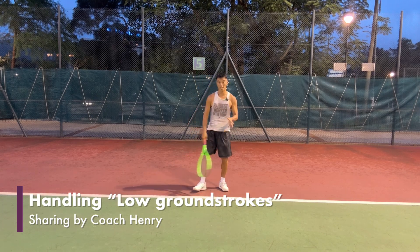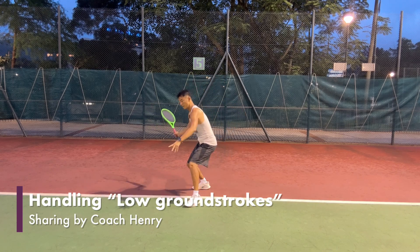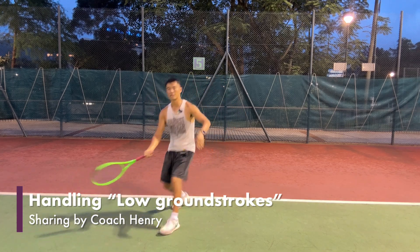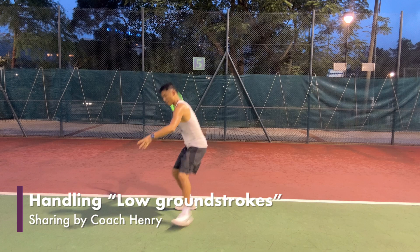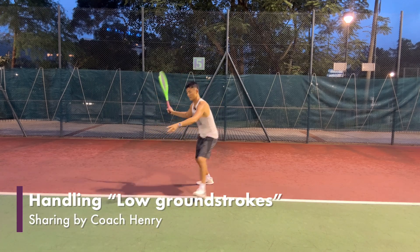So what we're going to do is a shuffle step. On the forehand, I'm a right-handed player, so I'm going to go left-right-left, and then recover left-right-left. So the timing is key — on the forehand it's left-right-left.